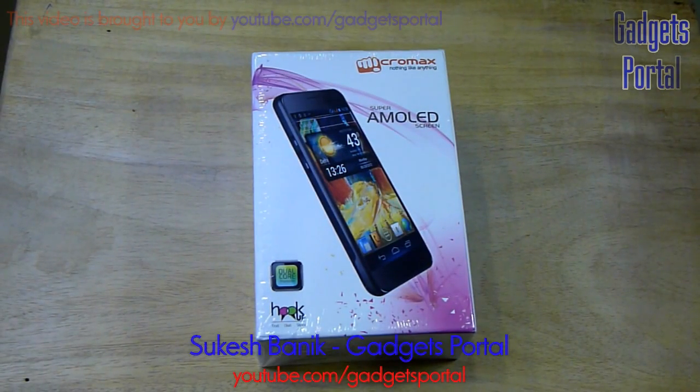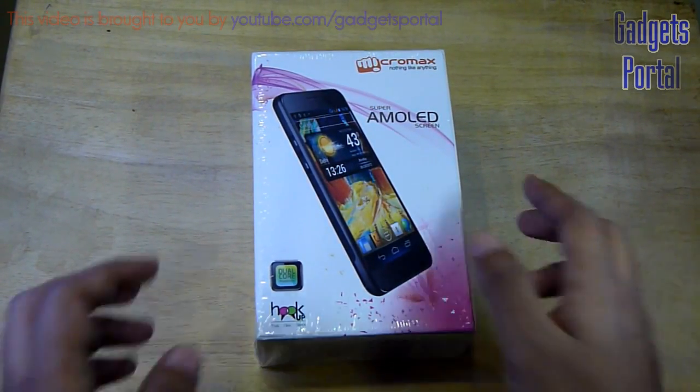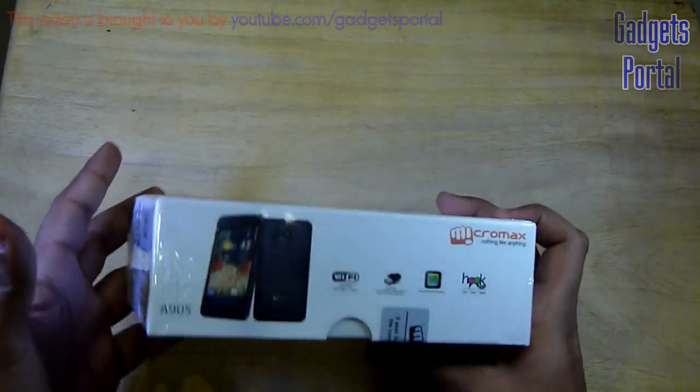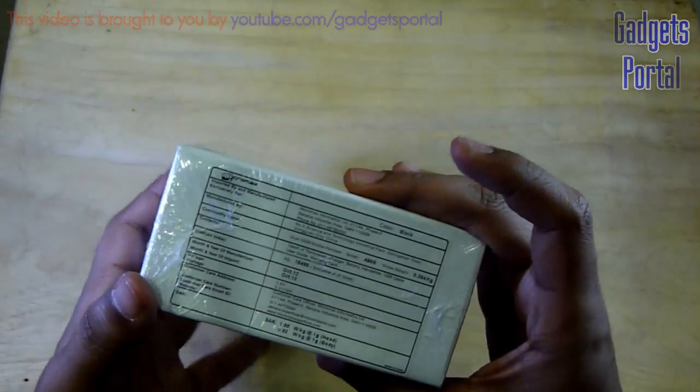Hey friends, this is Shukesh from Gadgets Portal, and today I'll be unboxing the new Micromax super phone Pixel A90s. This is the successor of the very popular A90 and it has got a dual-core processor, just like the Micromax A110 which I have already unboxed. You have only one color choice, and that is black.